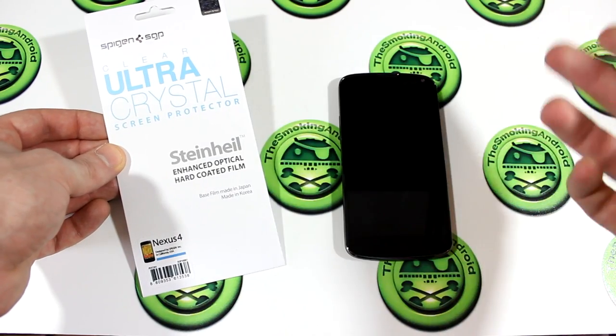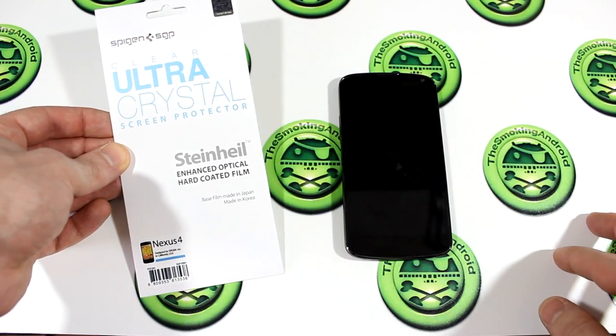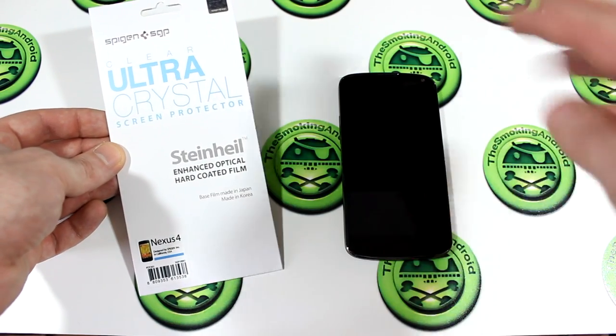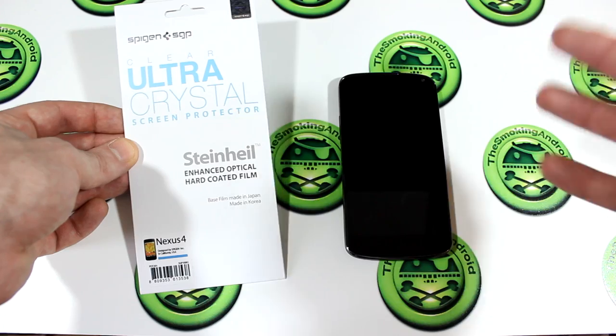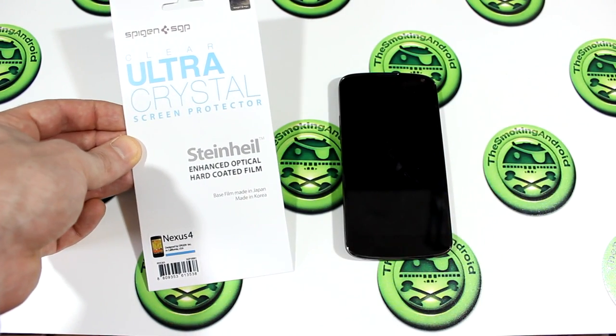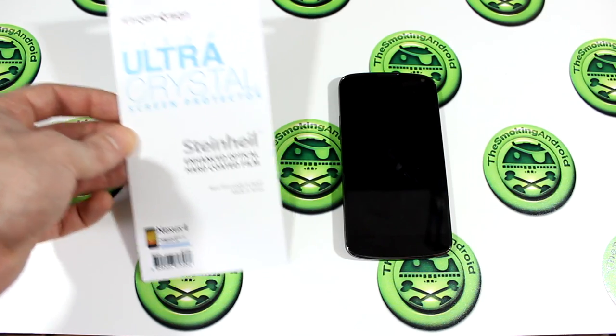So they've actually got two versions. This one is the Ultra Crystal. I'll be posting a link in the About section down below for you to go and check out both of the screen protectors. Both of them have different characteristics so go ahead and pick which one best suits you. But in this case we're going to be taking a look at the Clear Ultra Crystal — keep mixing up that name.